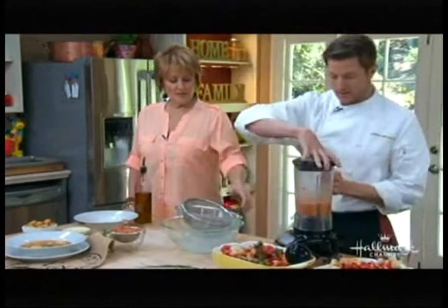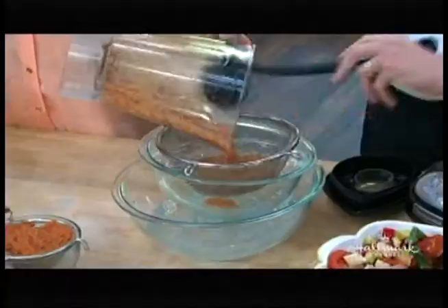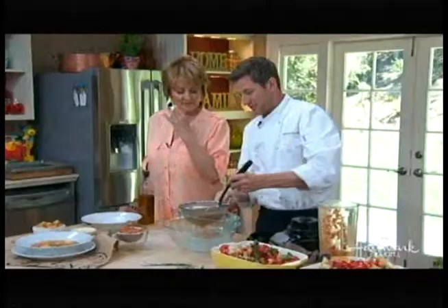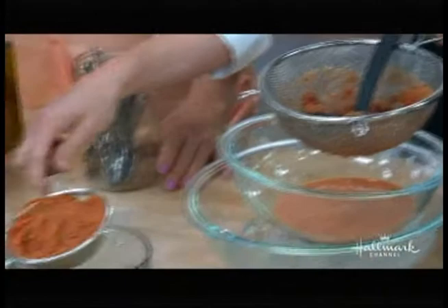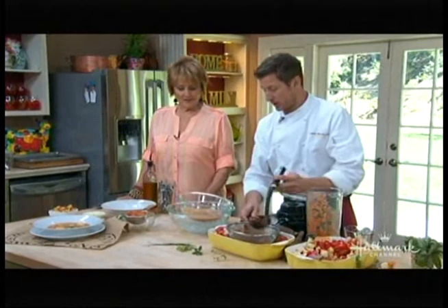I noticed that you are straining it. Yes — personally, I don't like the chunky bits, the seeds, and the skin. The seeds are bitter, and some people do like them. I find it bitter, and the skins get a little chunky in there. So here you're going to strain it, and then your final product is going to look like this — that's all the pulp. What you're left with is a beautiful gazpacho in the bowl. At this point you can taste it, re-season with salt and pepper, and add any kind of fresh herbs you like. I use the pulp in my compost.